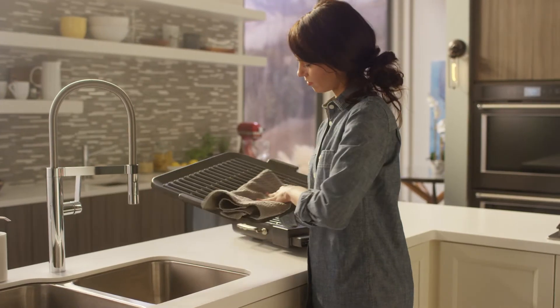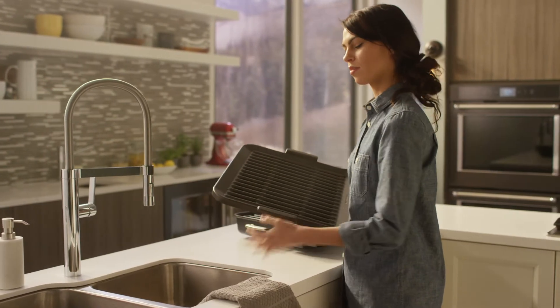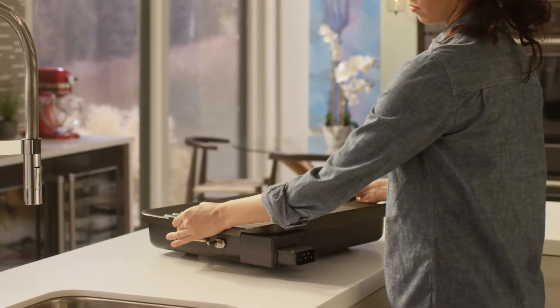Afterward, the grill cleans up with soap and water or the dishwasher, then stores with ease.